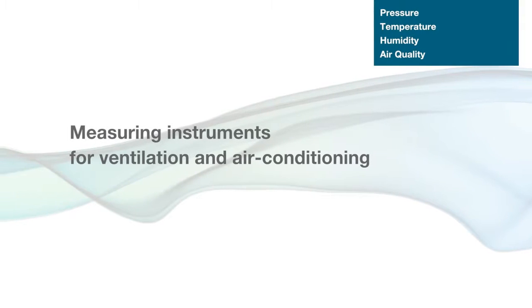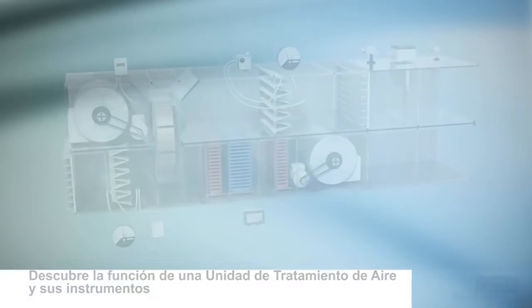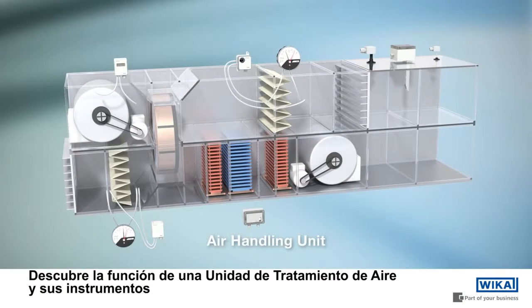Vika — measuring instruments for ventilation and air conditioning from the world's leading manufacturer. Learn more about the function of an air handling unit and the corresponding measuring instruments.